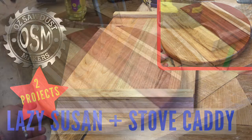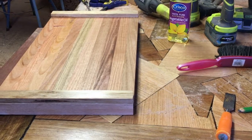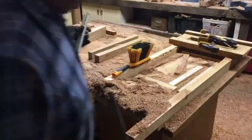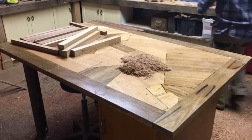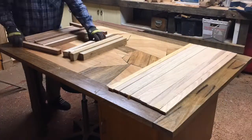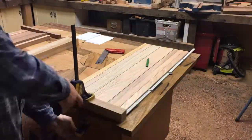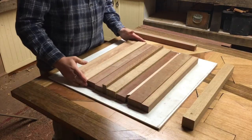Today we have two projects: a lazy Susan made of some Australian hardwoods, and a stove caddy to make some more space in the kitchen. First I've got to clean up the mess I made from my first ever project, which was the cutting board — you would have seen that video on my YouTube channel. Then start gathering all the pieces that I need to make these two gifts for my wife. I get the timber that I need, lay it out carefully, and start marking out the measurements that I require.